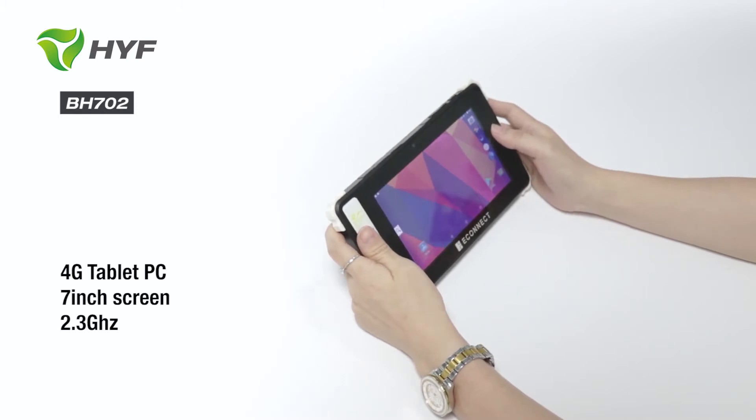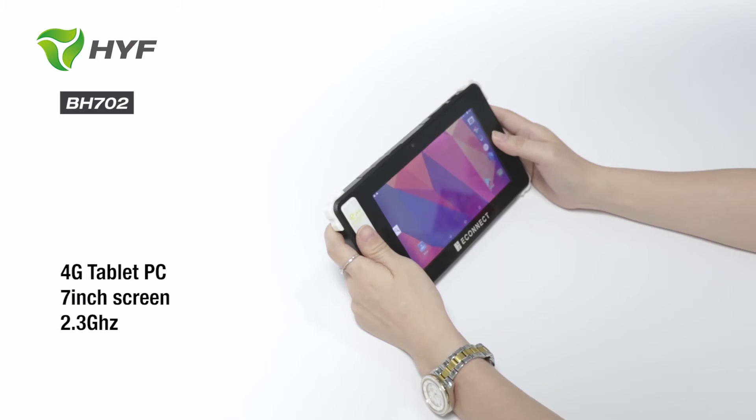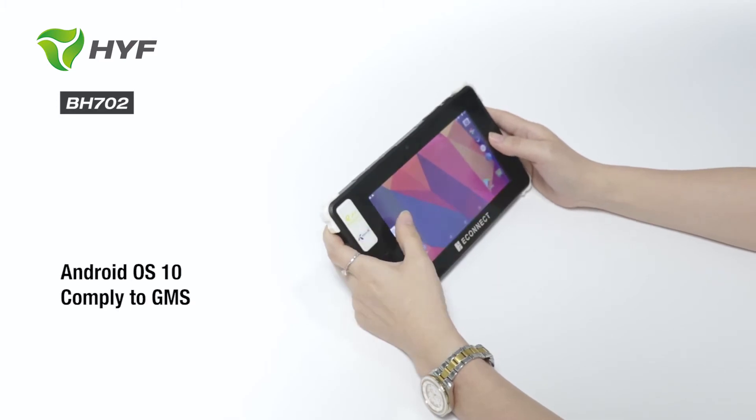This tablet is a 4G Biomagic Tablet with a 7-inch screen. The processor can run up to 2.3 GHz. Android OS supports GMS applications.